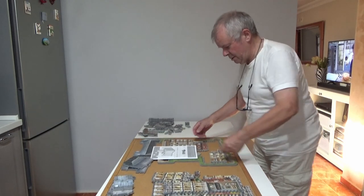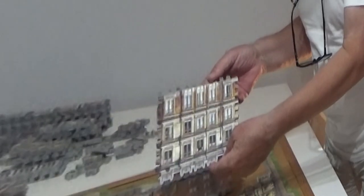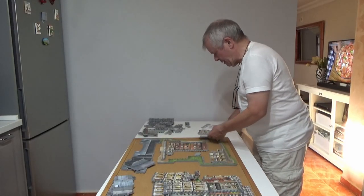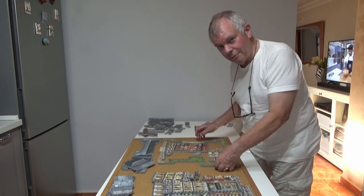Gloria has done all the flat pieces and it's now time to make a 3D model.